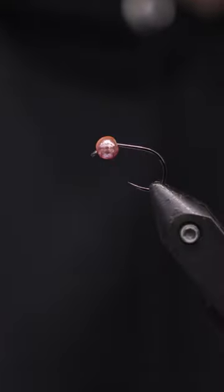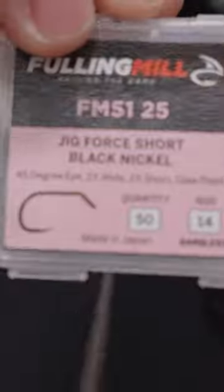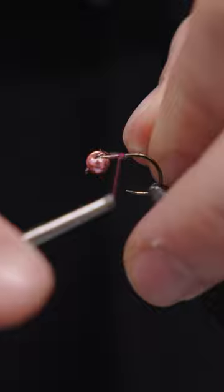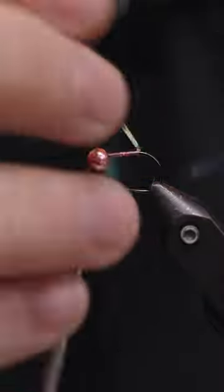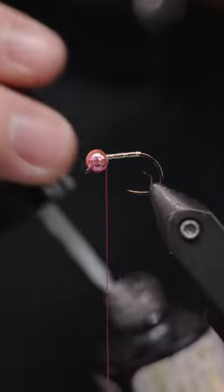I'm showing you guys my favorite winter nymph this year, the Jig Purdy Egg. This is tied on a Foley Mill Jig 4 Short, size 14, short shank, wide gap hook — works great. This is Semperfly Nano Silk 50 Denier in pink, and that's some Hedron Flashaboo from Hairline in the Magnum size in pearl.